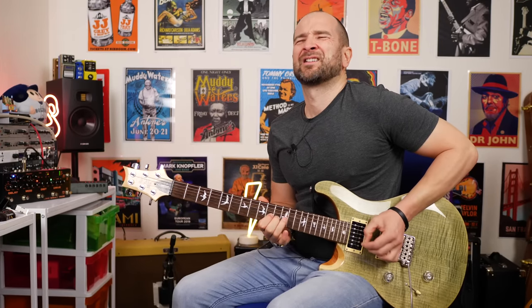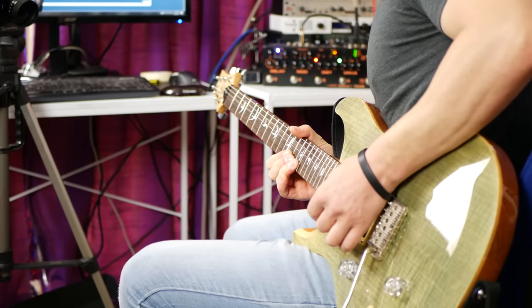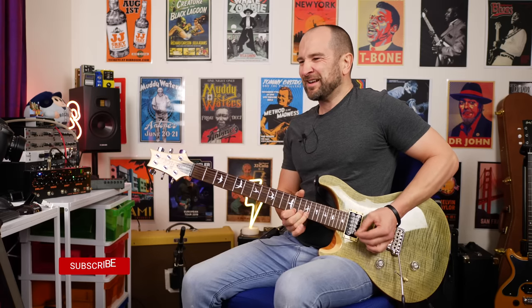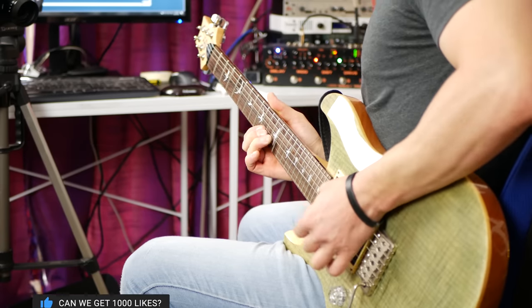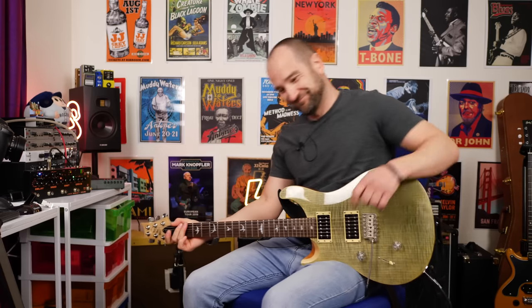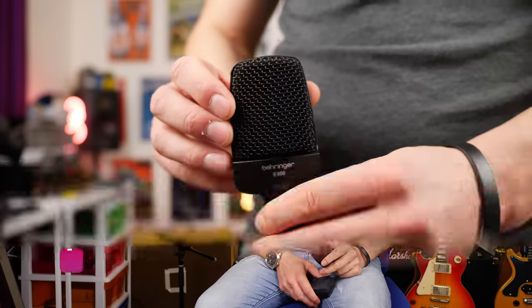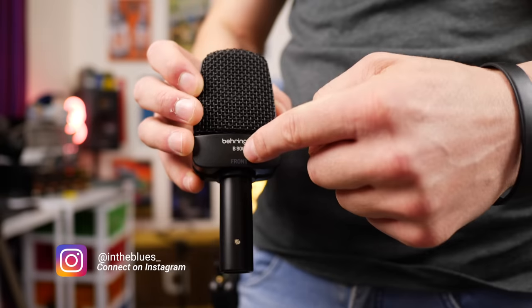We'll be right back. Welcome back to the channel, folks. My name's Shane. You're listening to the Behringer B906 Dynamic Instrument Microphone. Let's take a look. Here's the Behringer B906 up close. This is a front address microphone — you need to make sure that the front is facing the sound source.